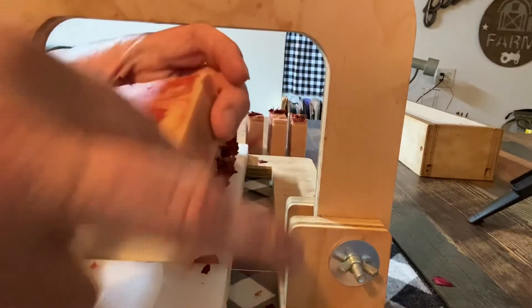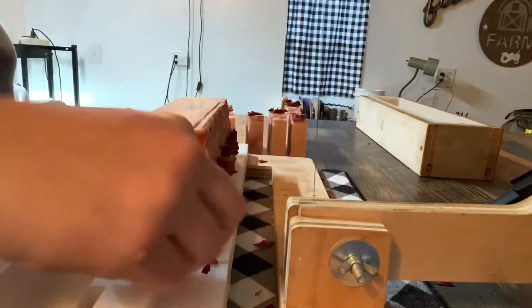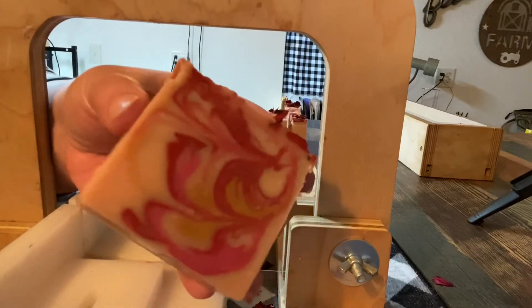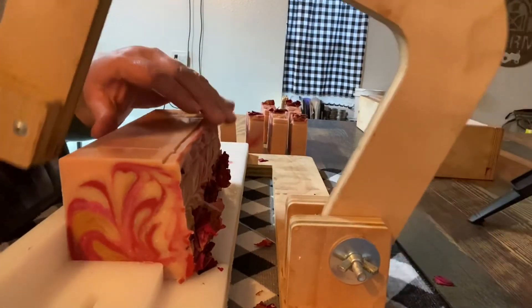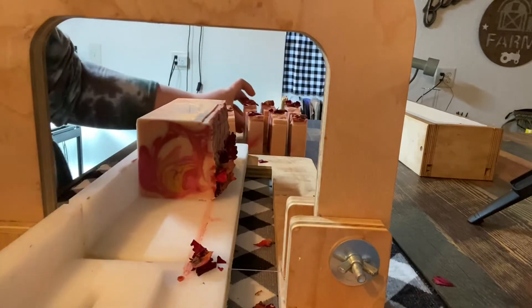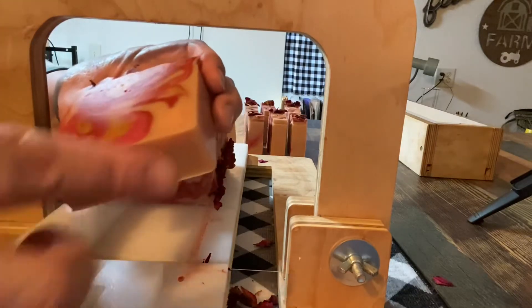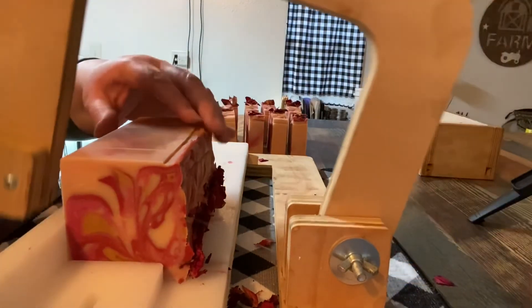The smell is just divine. There's a perfume I used to get — I think it's hard to find now — called Cashmere by Chopard, or Chopard by Cashmere, I can't remember which. It's very vanilla-y and warm, and that's what this soap really reminds me of. It doesn't have hugely overpowering floral notes like you'd expect with rose. The fragrance definitely lasts a really long time — I found a bar that had been hidden away for over a year and it still smelled amazing.